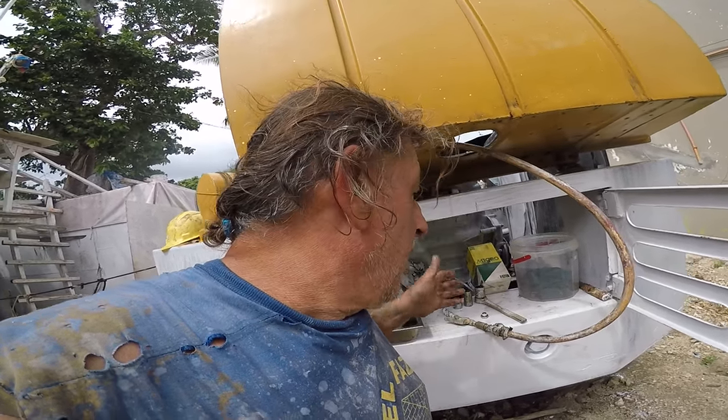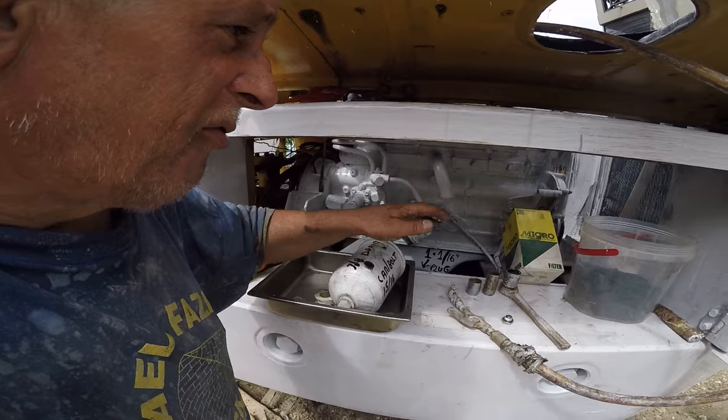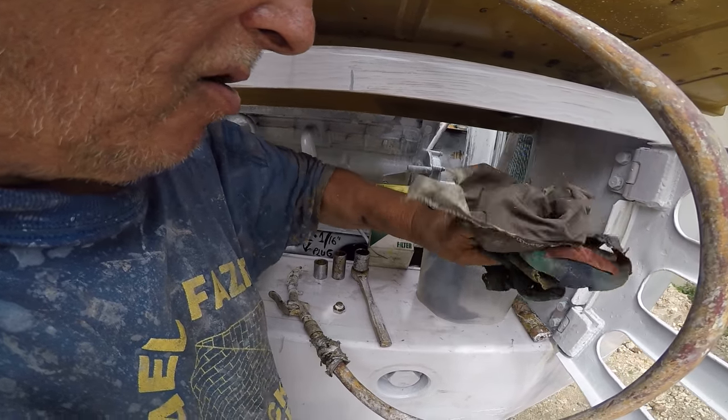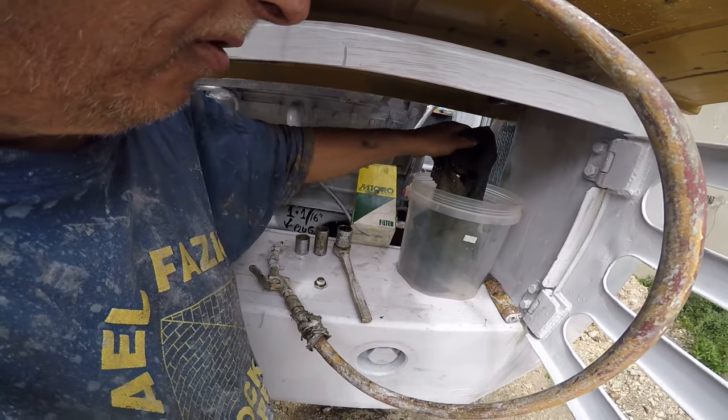Anyway, getting back to this — I also have a good supply of rags on hand. It always helps to have many little rags and some big ones so that you can clean things up.